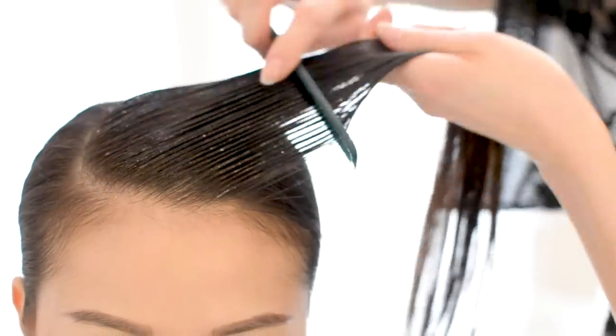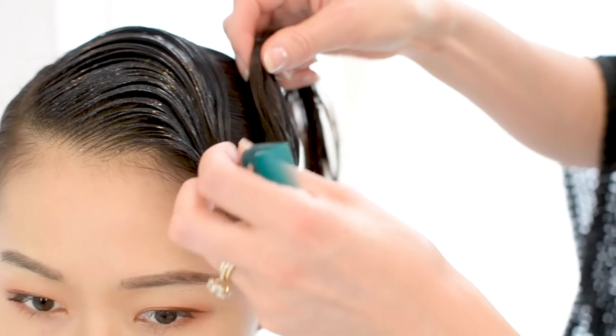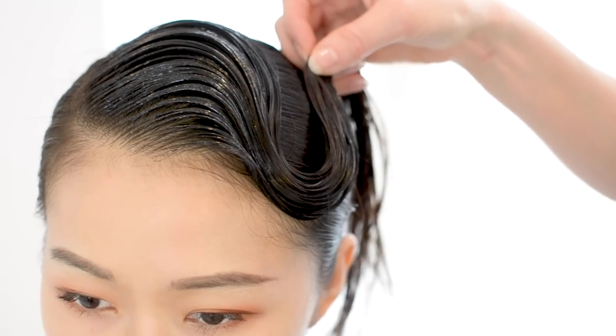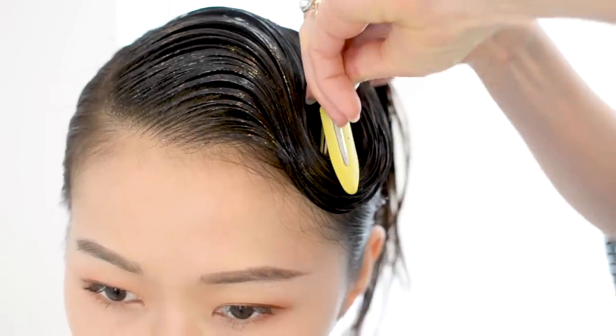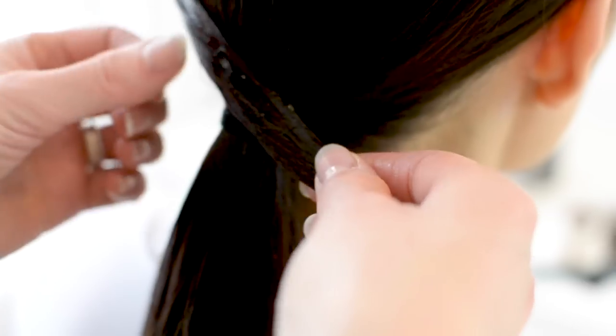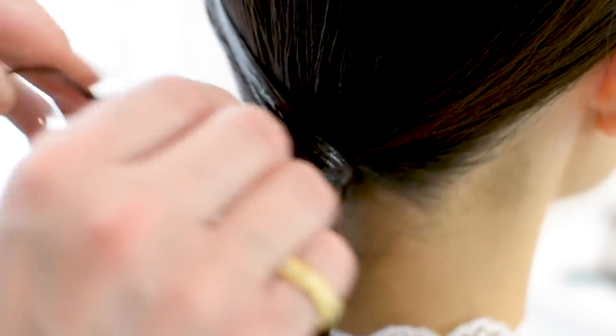I'm then going to wave the hair. First pulling it back, making sure the hair stays together — if needed I can use a clip to hold it in place. Then with the end I'm just going to add a little more gel and wrap the tail around the elastic.